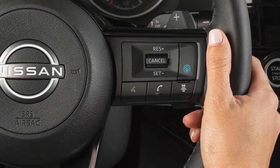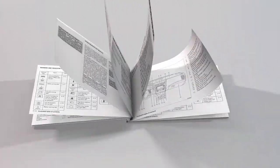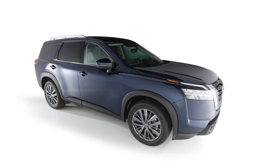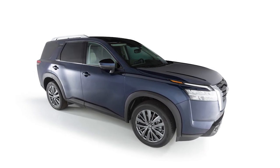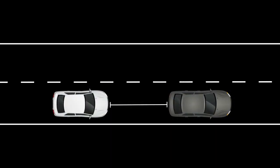If your vehicle is not equipped with these cruise control buttons, please see your owner's manual for more information. The Intelligent Cruise Control or ICC system works the same as the conventional cruise control, with the added feature of maintaining a set distance from the vehicle in front of you.